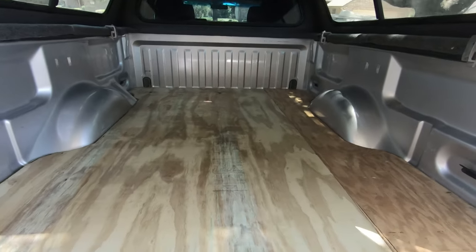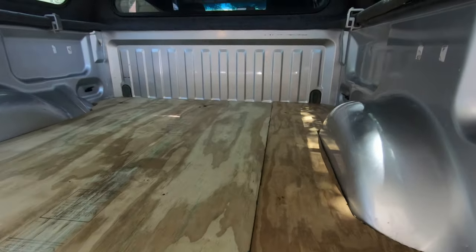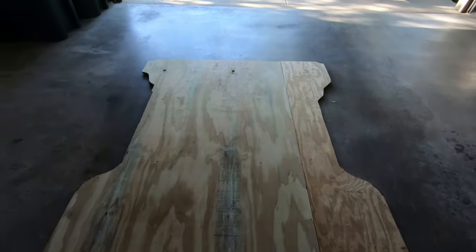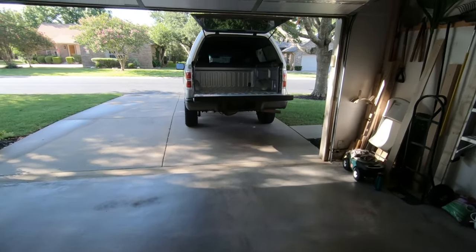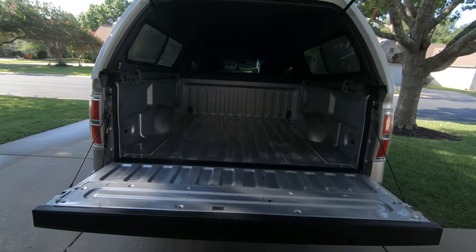The bed width is approximately 65 inches wide. A board is 48 inches, so we had to put two boards together. We like to test fit the boards and make sure everything fits well before we start our underlayment.